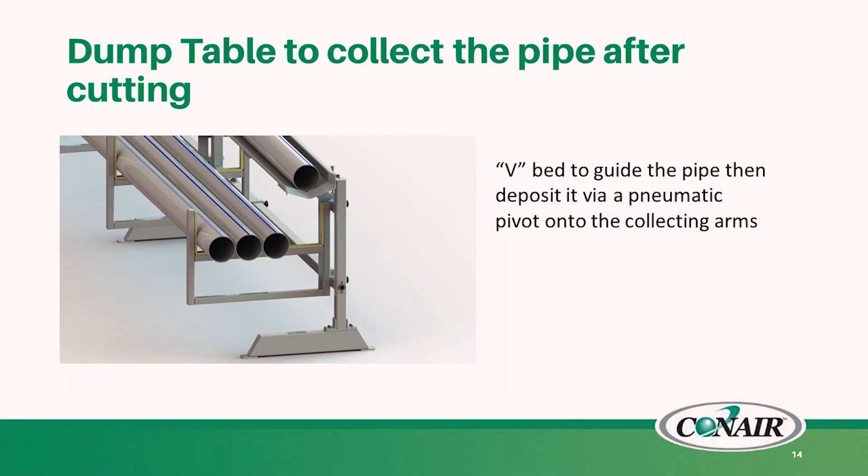Here is an image of those adjustable clamping heads. As you can see, in the center background you'll see the different adjustable supports that are clamping down onto the part. At the end of the line, we'll offer dump tables for collection of the cut pipe for different lengths. The pipe travels from the cutter onto a v-bed, and that v-bed guides it onto a pneumatic pivot, which then drops your part onto heavy-duty collecting arms.